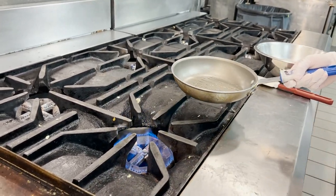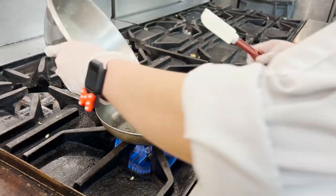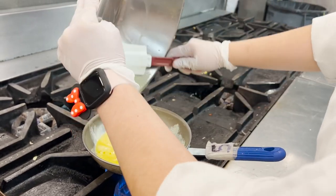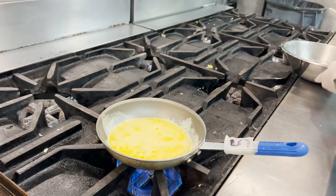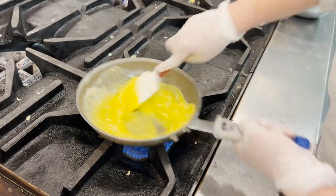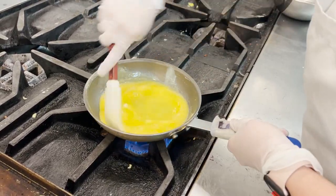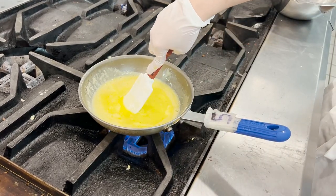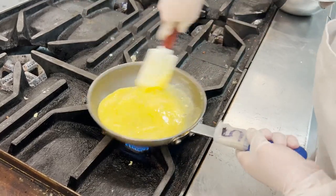I'm going to turn my heat down to medium-high and add my eggs into it. Scrape everything out of the bowl and start scrambling. Your sides are always going to cook first — you want to make sure you're constantly scraping those. If you feel like your heat's too low, you can always turn it up, just know that you've got to go fast if you do.